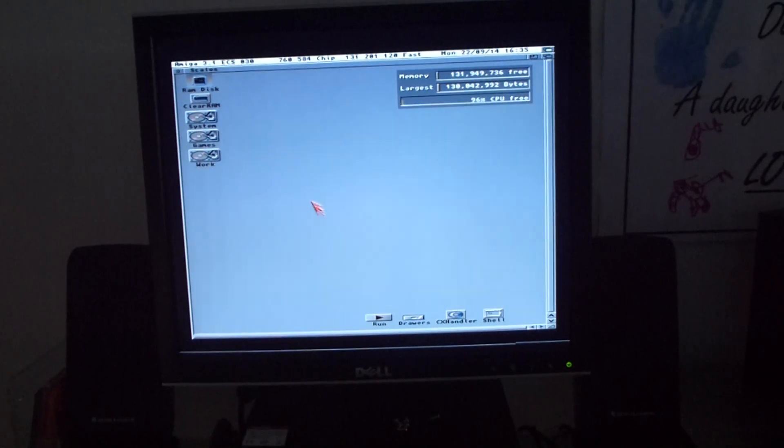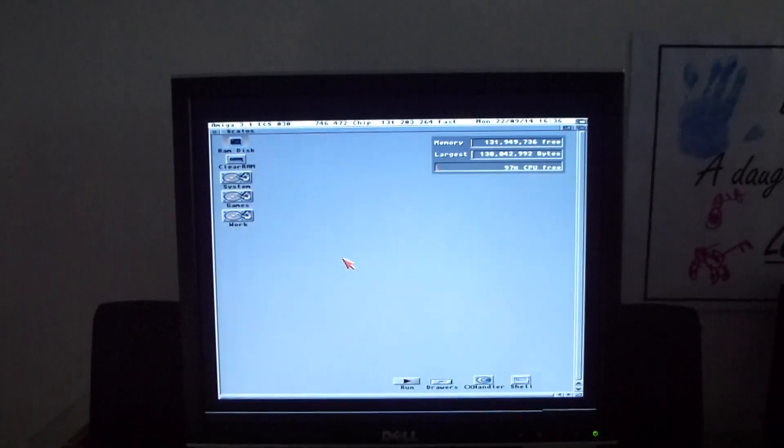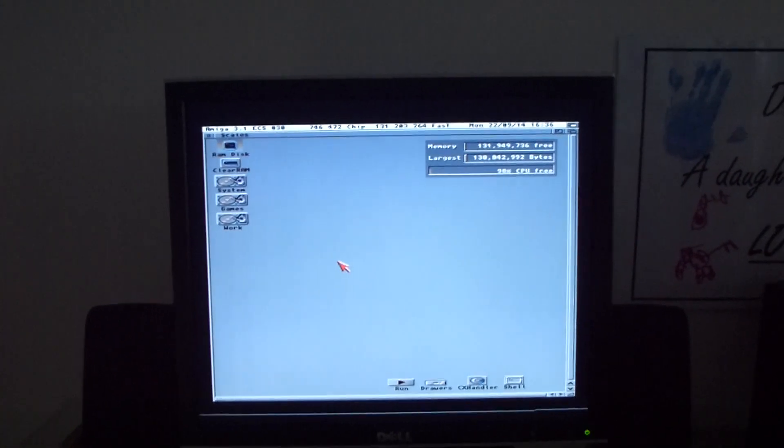So there you go guys, just a quick rundown showing you my Amiga 500 equipped with a Motorola 68030 running at an overclock speed of 42 MHz, with a relative increase in fast RAM speed as well. I hope you enjoyed this video — see you next time.